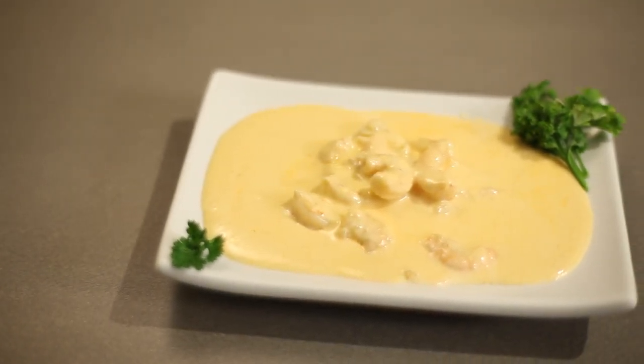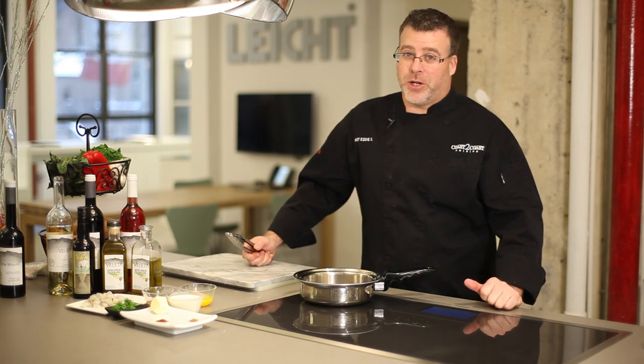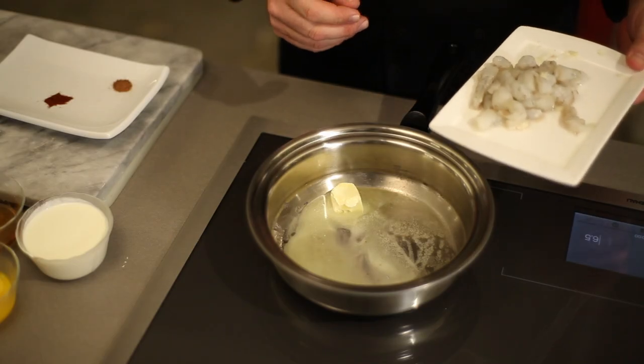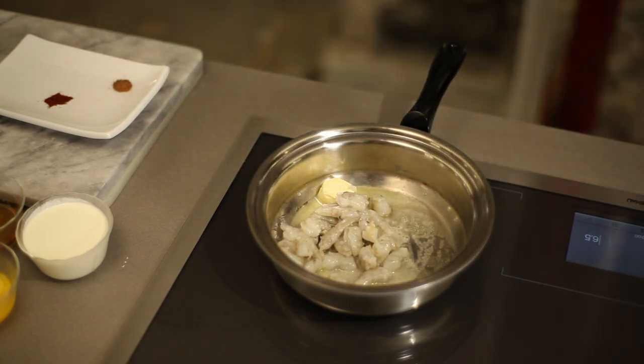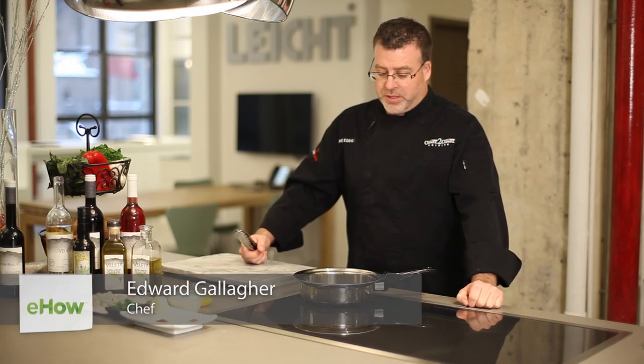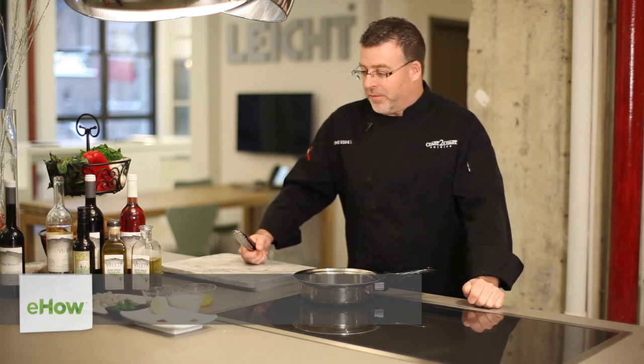Hey everyone, I'm Chef Eddie G and I am passionate about cooking. Today I'm going to show you how to make a lobster Newberg sauce. The first thing you want to do is melt a little butter down and sauté your seafood. What that does is it develops that nice stock inside there — that flavor that you're looking for inside the butter.